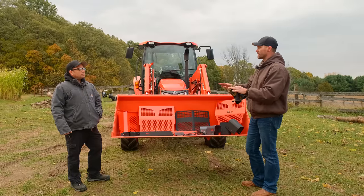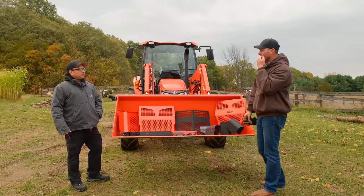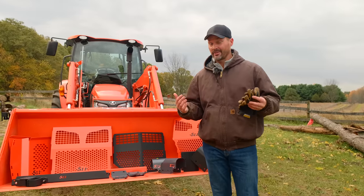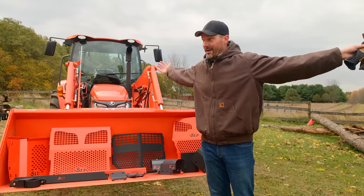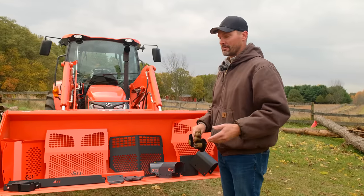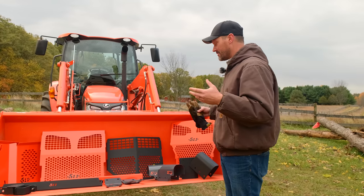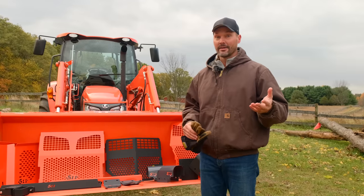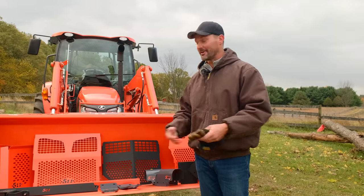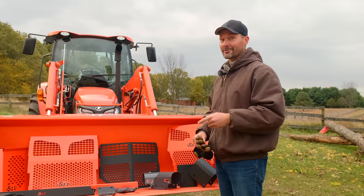Everything ships UPS ground. These come in small boxes and are really good Christmas gifts, Father's Day gifts, birthday gifts, or whatever else. They're well packaged — Justin brought all these products over in boxes that can be shipped out to customers and he does a really good job packing this stuff.